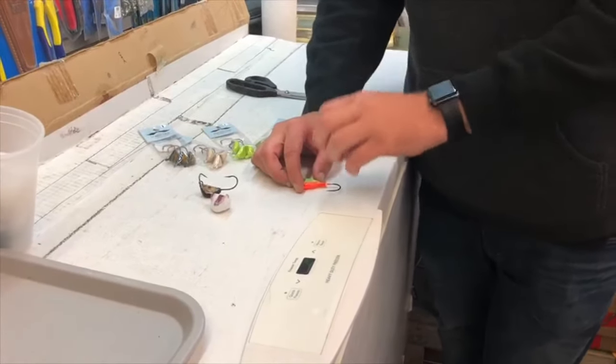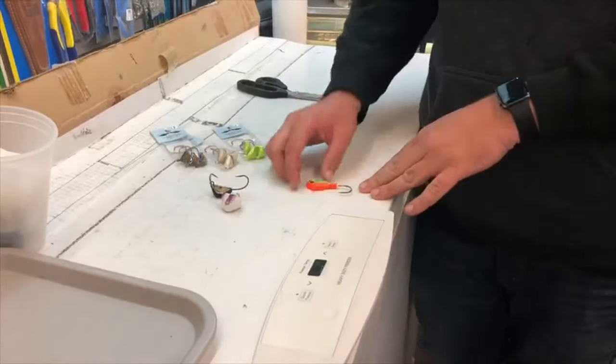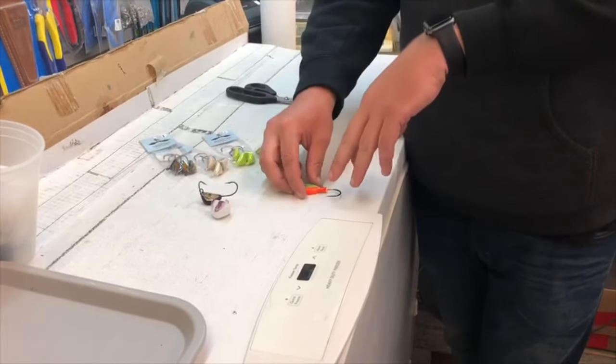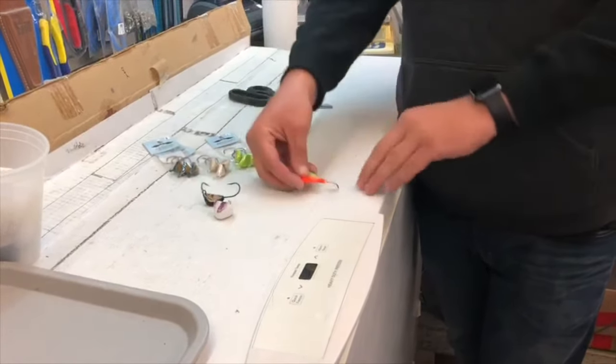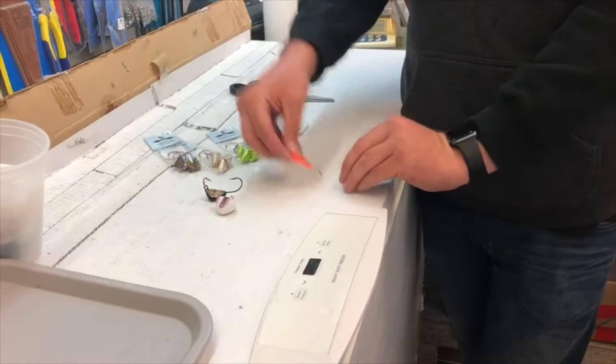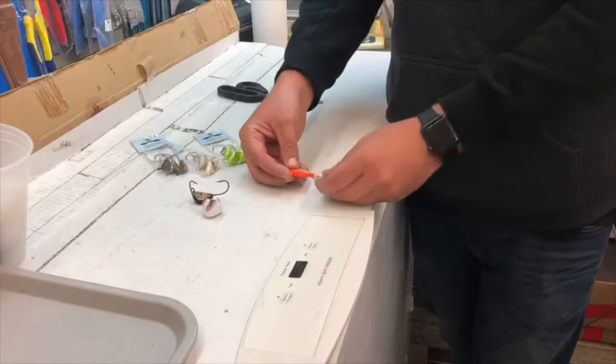So you get that small tap and you're waiting for a chomp before you set the hook. Now with a standard bean jig, when you set that hook, since the hook sits sideways, the hook is coming up like this. So if the fish is coming at the bait from this angle and you're setting that hook, you're pulling the hook away from the fish's mouth.